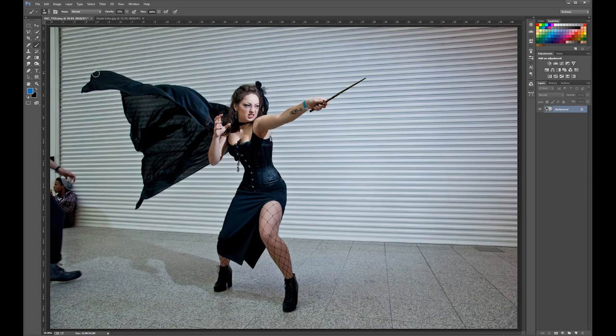To edit non-destructively, the main thing you use is adjustment layers. Over here, these are layers that go above your main layer and don't affect the original layer. The way I do dodging and burning is with curves adjustments.